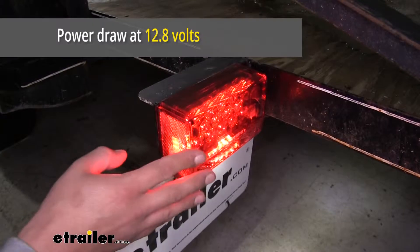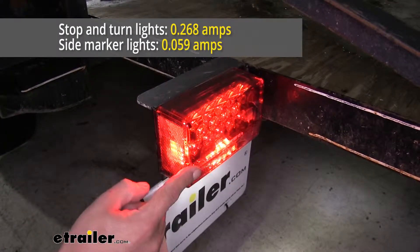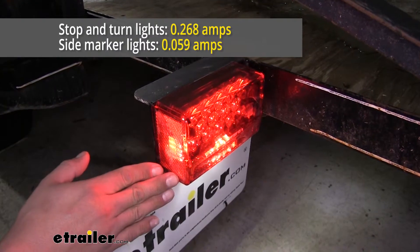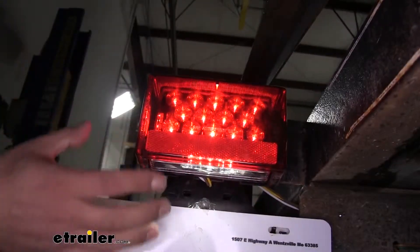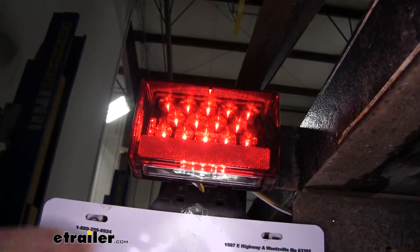In fact, each one of our lights at 12.8 volts — the stop and turn is only going to use 0.268 amps and the side markers are only going to use 0.059 amps. The passenger side light is going to have a total of 18 LEDs inside and the driver's side light is going to have a total of 23 LEDs, because it's going to have those extra ones for our license plate light.